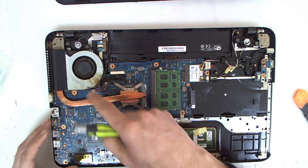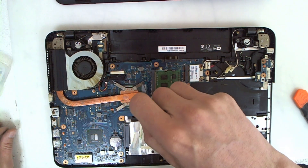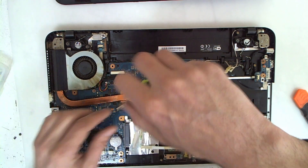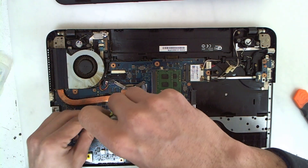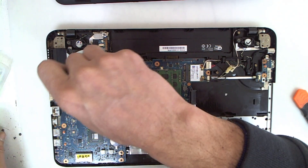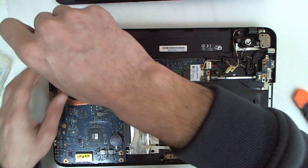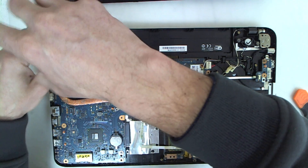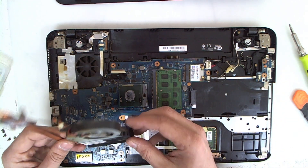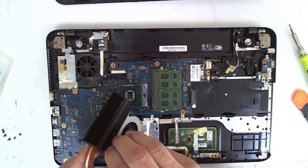As you can see, this laptop has never been opened before — it's very dusty. Now the thing we gotta do is remove the screws, lift the cooler, change the thermal paste, and reassemble everything back. The fan is secured by two screws, so you have to remove them also — they're a little bit longer than the screws on the CPU, so you won't get them wrong.